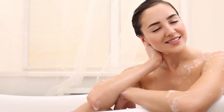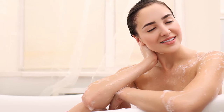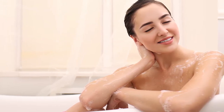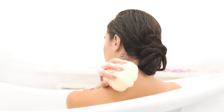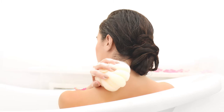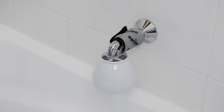It helps restore body and shine to your hair, protects colour treated hair and prevents your hair from becoming dry and brittle from the chlorine in your bath water. Chlorine can also strip away the skin's protective oils causing it to dry and crack, leading to premature signs of ageing.